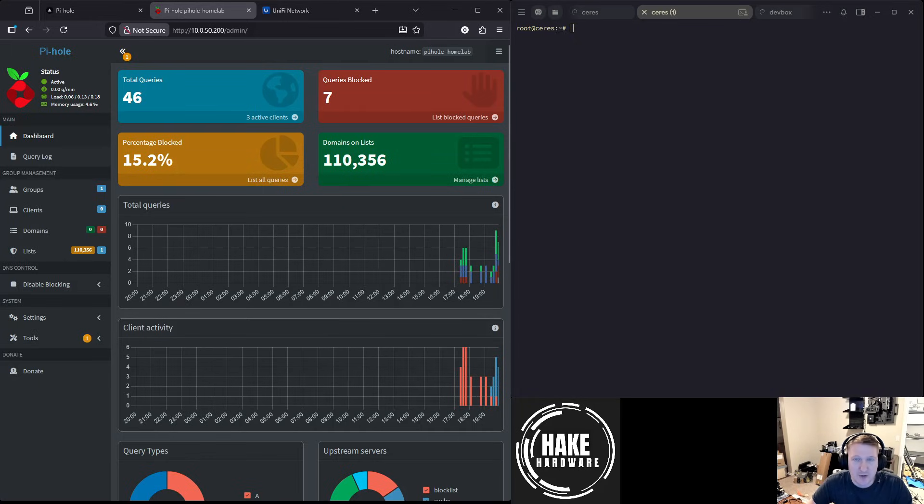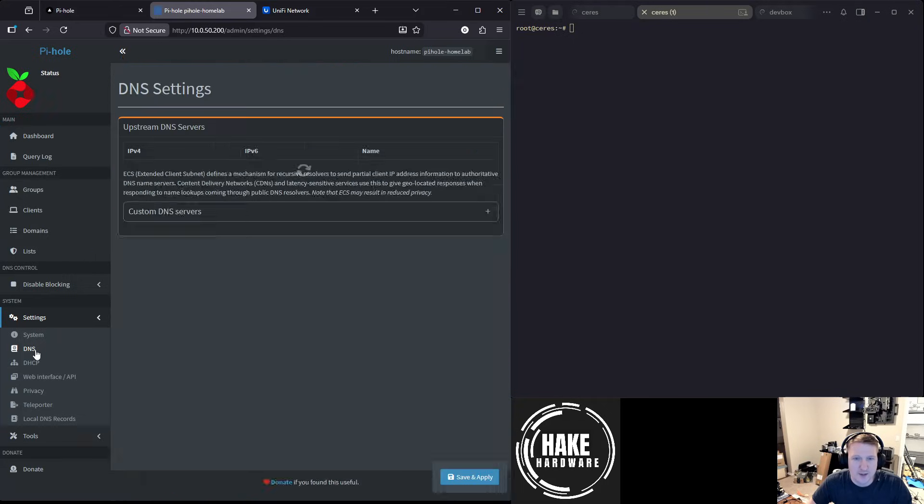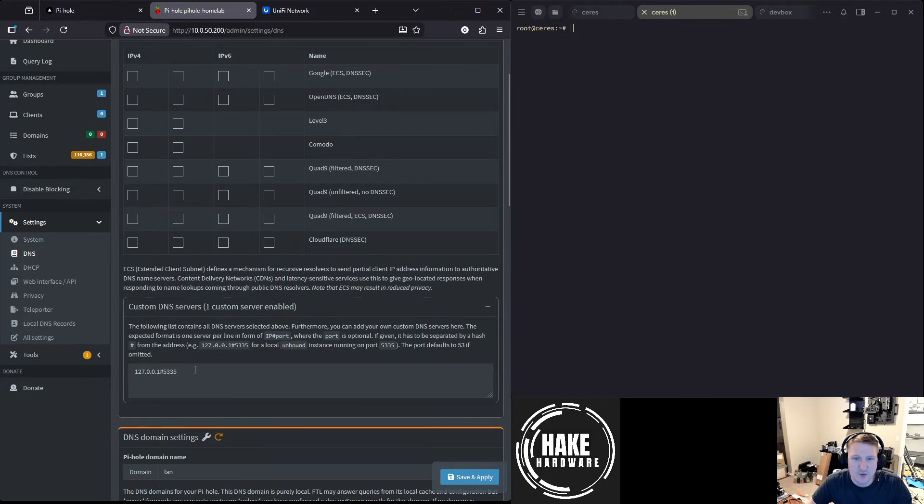So this is Pi-hole. I have it set up on 10.0.50.200. If we go down here into Settings and go into DNS, the only DNS server listed is 127.0.0.1 on port 5335, and that's Unbound.